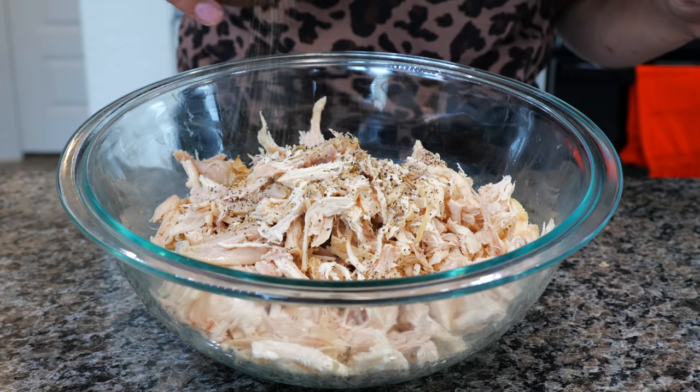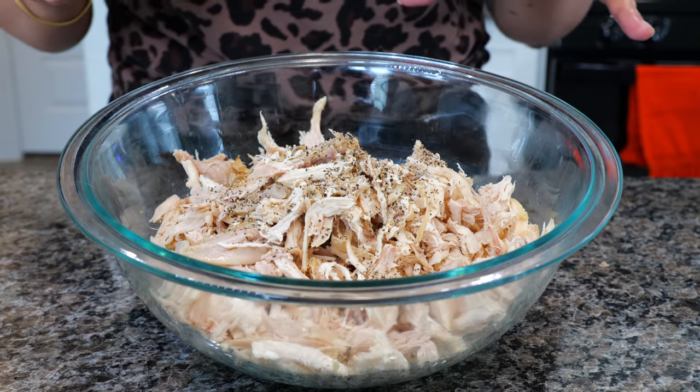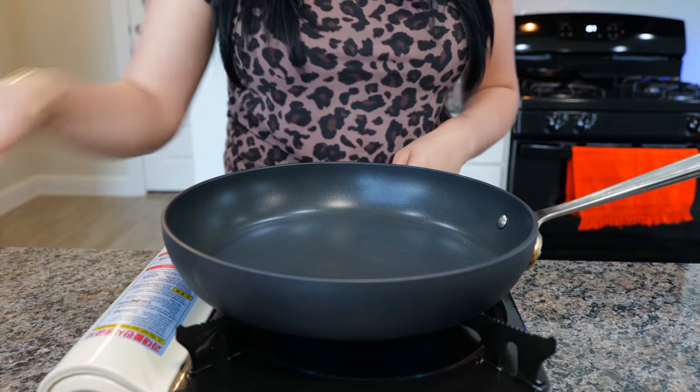For the chicken, I really don't need to do anything, but I love pepper and that's the only reason I'm adding a little pepper. If you like any other seasonings, this is the moment where you want to add those. All we're going to do is warm up some tortillas.